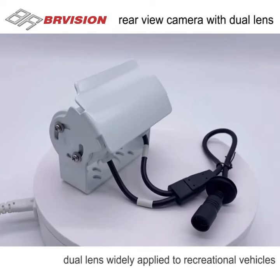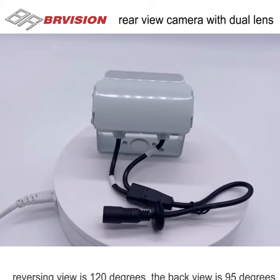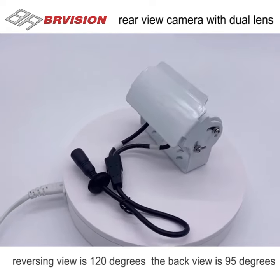This rear view camera with dual lens is widely applied to recreational vehicles. The reversing view is 120 degrees and the back view is 95 degrees.